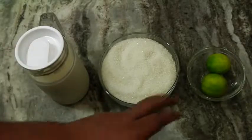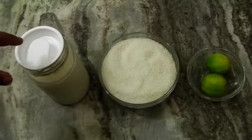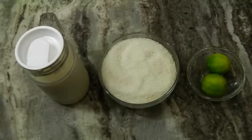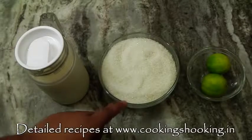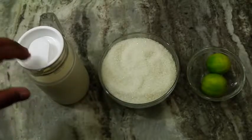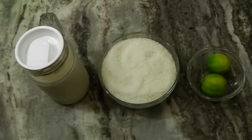All we need is some milk, sugar, and lemon. Milk has to be pure cow milk — full cream and fresh. Don't use homogenized milk, UHT-treated milk, or tetra pack milks. Use one liter of milk and two cups of sugar. Sugar quantity depends upon the quality of milk and how much chena the milk gives. And some lemon. Let us start.